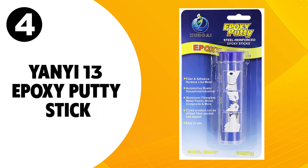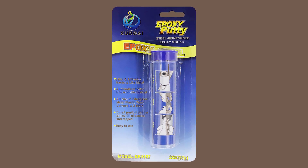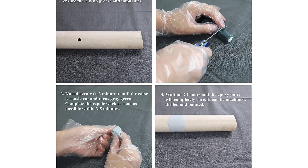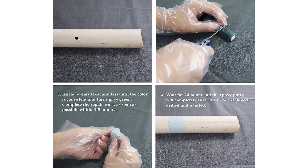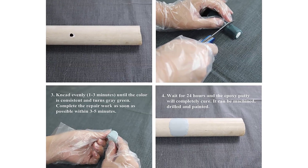At number 4, Yenny 13 Epoxy Putty Stick. Another great epoxy for metals to check out is the Yenny 13 Epoxy Putty Stick. This product is multi-purpose, easy to use, and budget-friendly. It is suitable for most small to medium-sized projects, but it is not ideal for large projects.